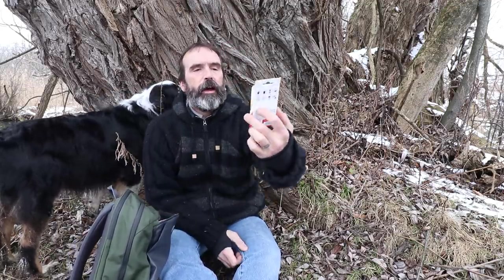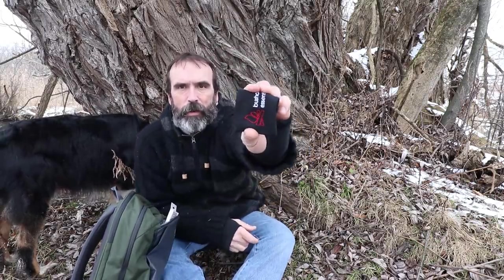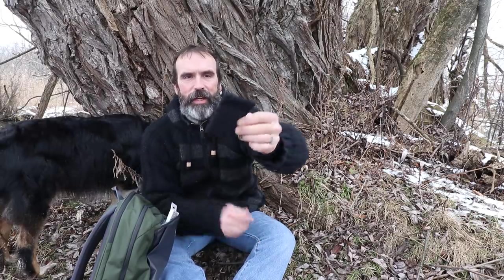Alrighty, I've got the Bushcraft Essentials Micro Stove — it's called the World's Smallest Twig Stove. I guess it fell out of the case already. So here it is. Comes this big. It's a teeny tiny little thing. You can put it in your keychain, but let's have a look at this guy.